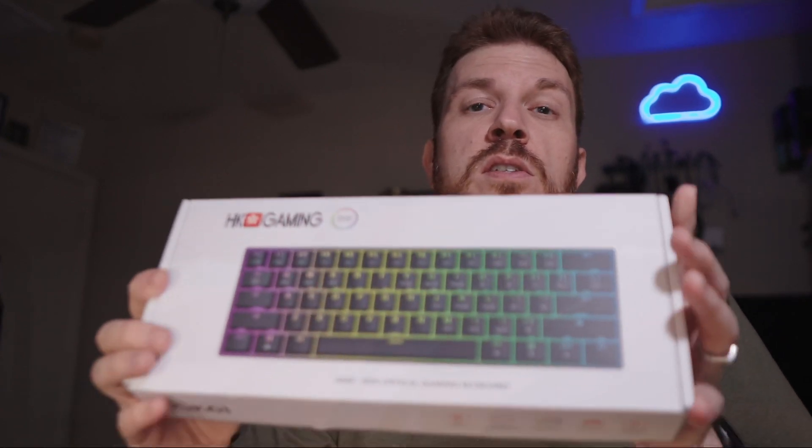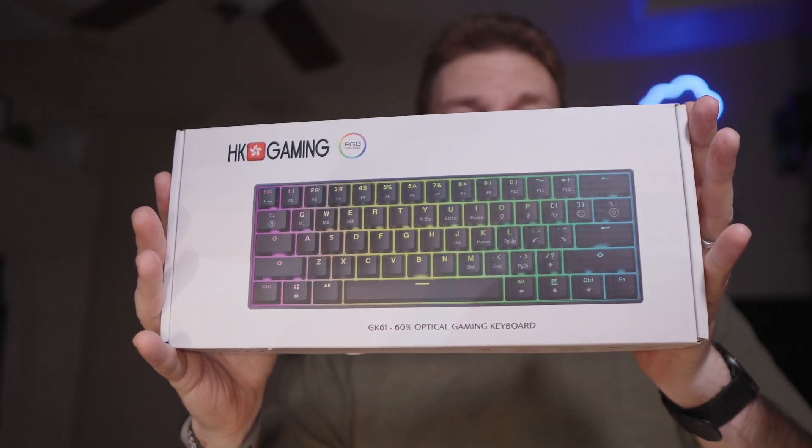What's up guys, Brad here with Shiny Tech Things, where we take tech things seriously. On today's show we're going to be unboxing the HK Gaming GK61 keyboard. So let's check this out.